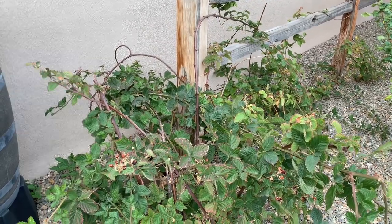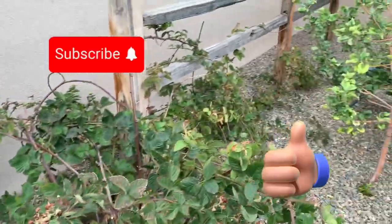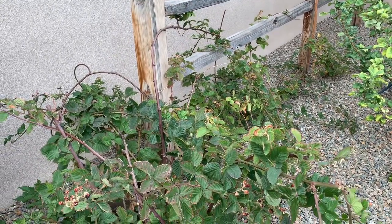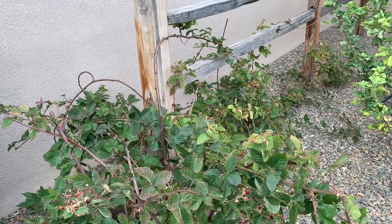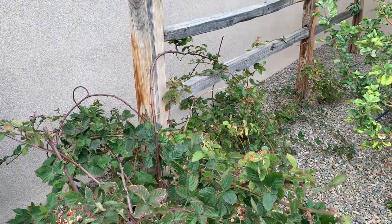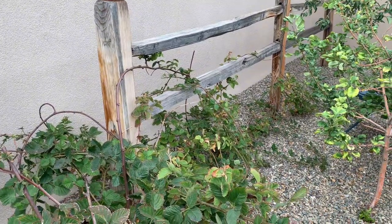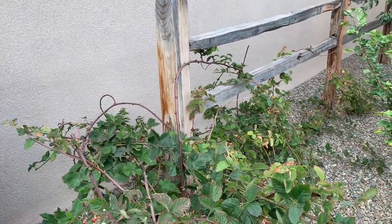Hey everybody! Our project for today is to tie up these blackberry vines that are growing along the ground that are just not quite long enough to go over the railing. But I want them to train upwards onto the railing and not grow on the ground, so we're going to tie those up.